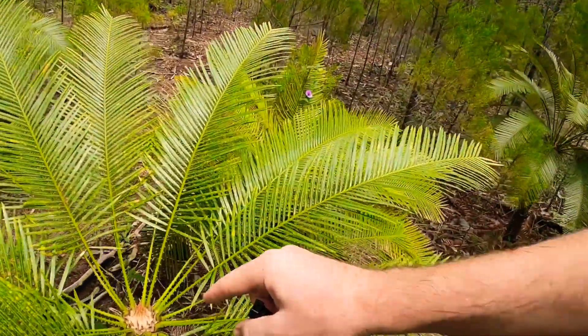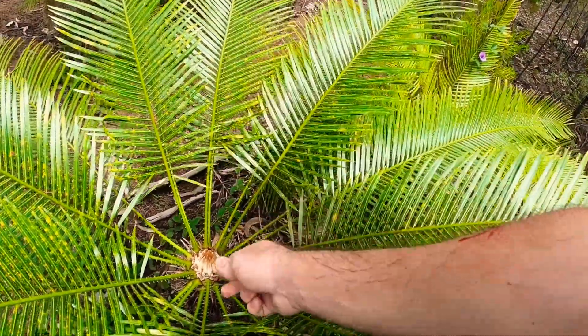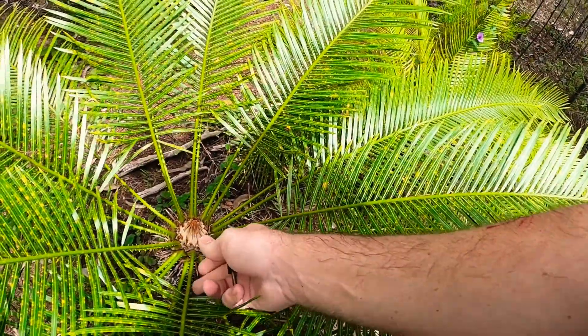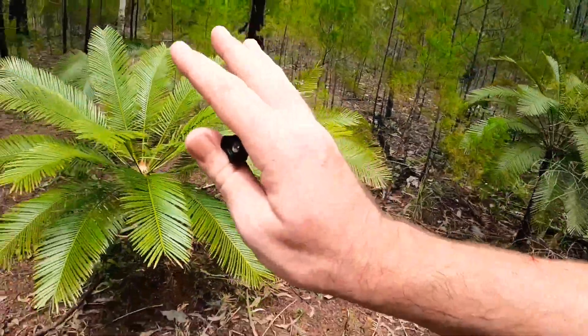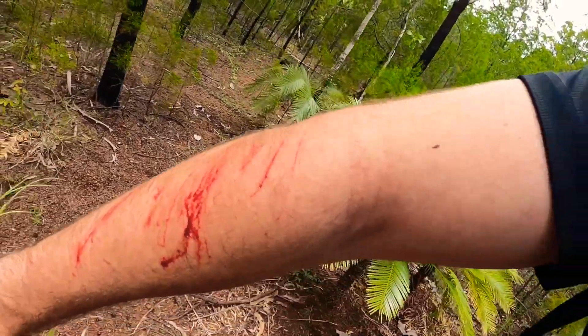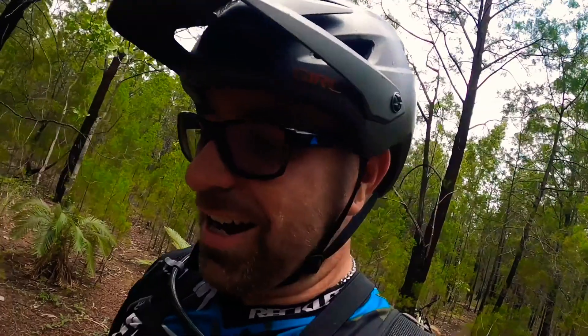One thing I just want to show you — I'm pretty sure I've actually shown you these before. These pine palm trees of some sort have got all these spikes that come down the side and they're absolutely everywhere up here in Darwin. I did go past one before that was about the right height and, yep, it got me. That'll be fine — the bleeding's stopped.